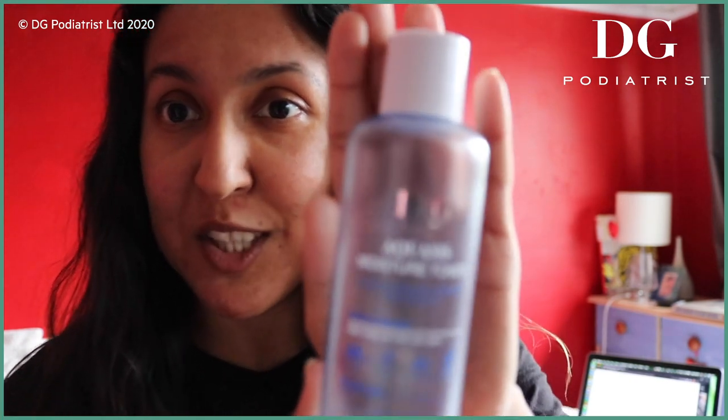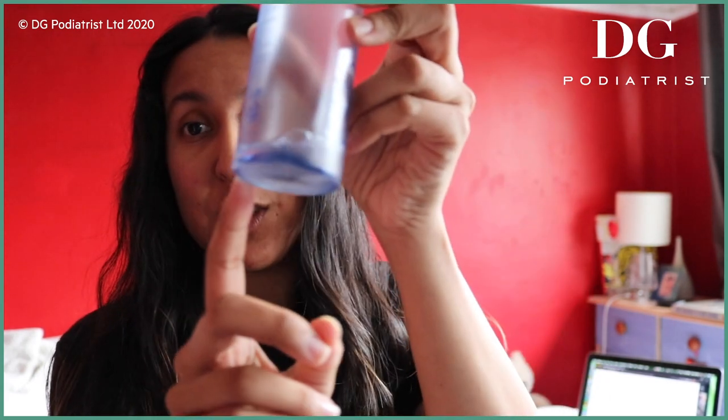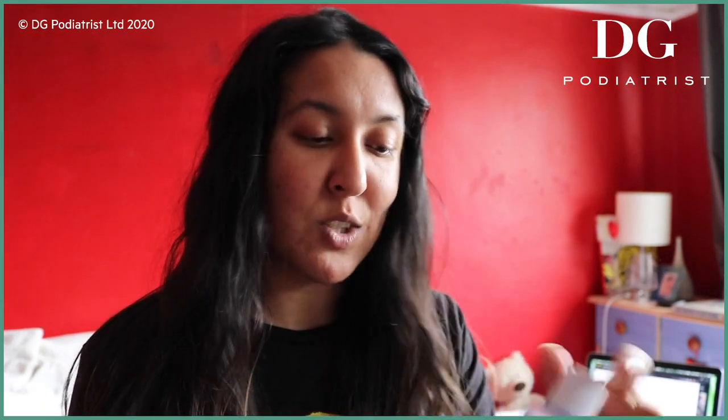First things first, I like using Dr. G's — the Aquasis moisture toner, 40 hours hydration. I'll link everything in the description. I got this in Toronto about a year ago and it's literally coming to the end, right on schedule since it says it's good for 12 months. I take some, pop it into my hand, and just tap tap tap it into my face. My mirror is actually off to the side so you might see me looking away just to make sure I'm covering all the right places.